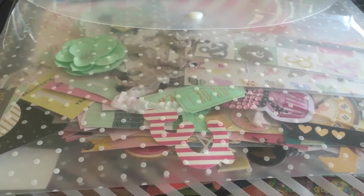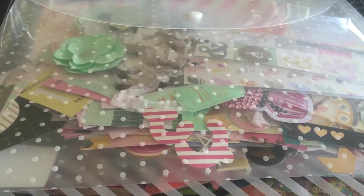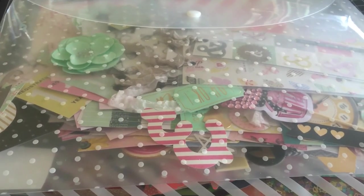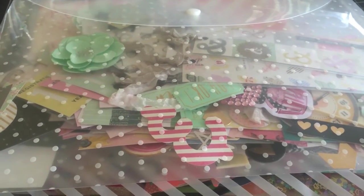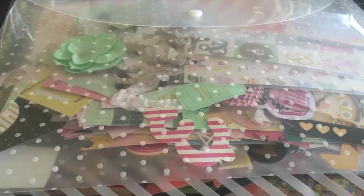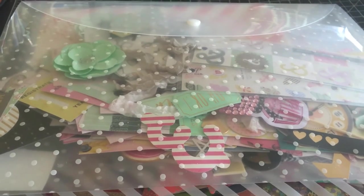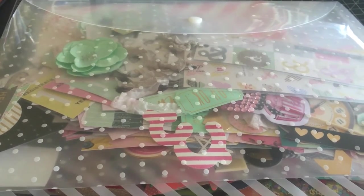But I was getting a little frustrated. I was just putting them all into one little container and it was all getting messed up. I thought I need to sort this into different categories so it's more usable for me.